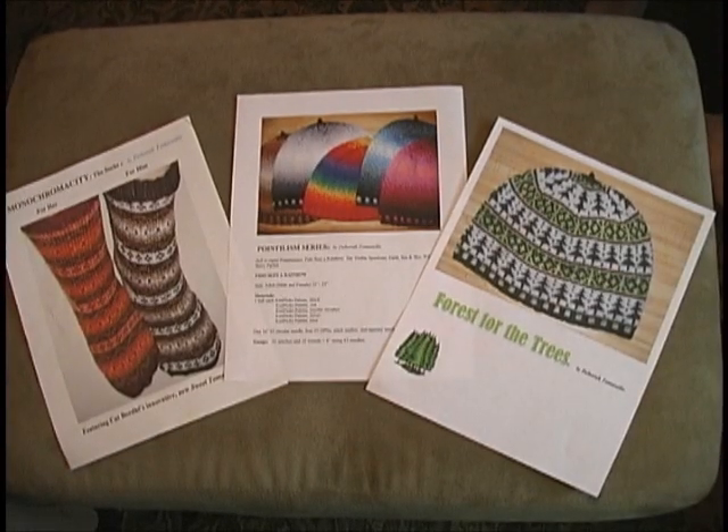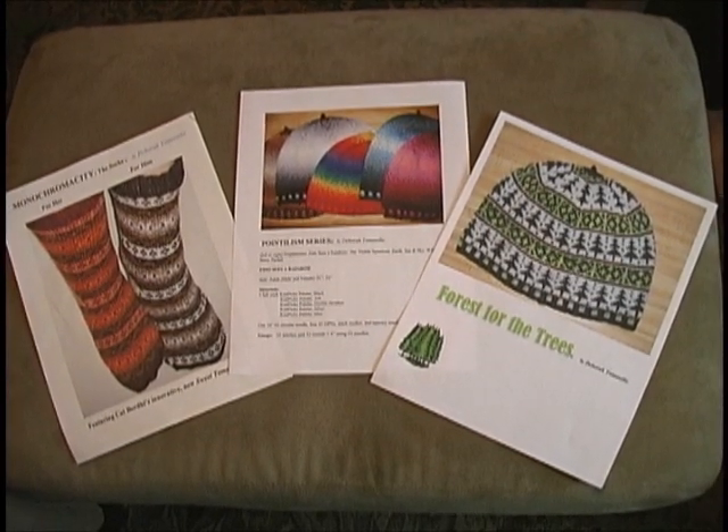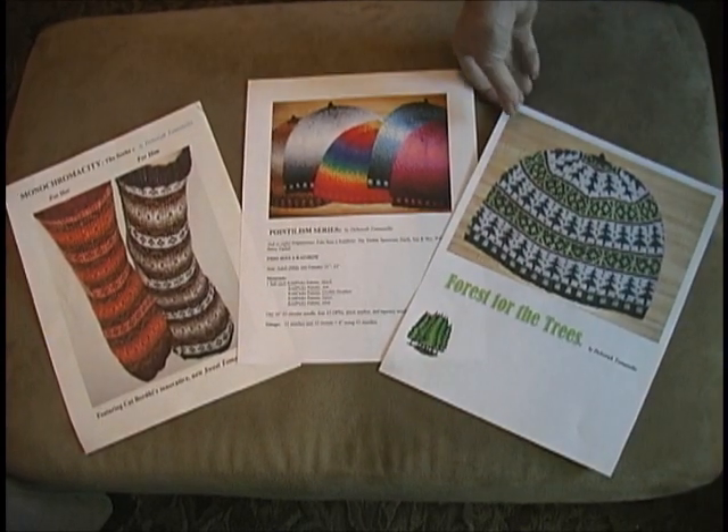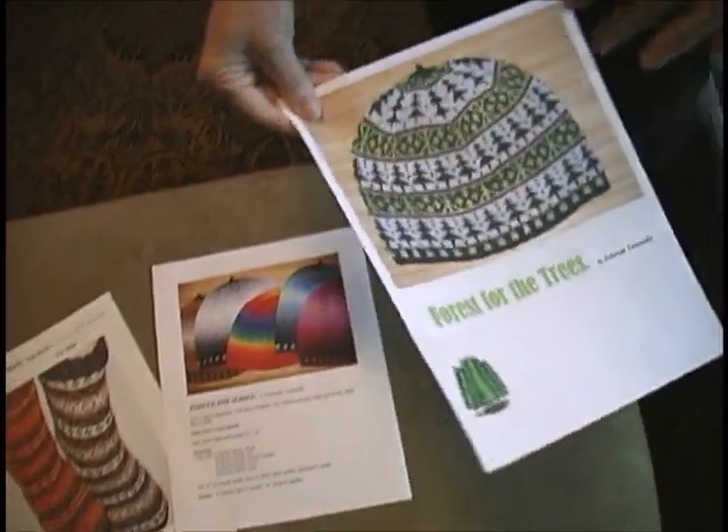Before we actually start knitting, it's decision making time. We have to choose a pattern. I'm going to do Forest for the Trees because I've already started it.